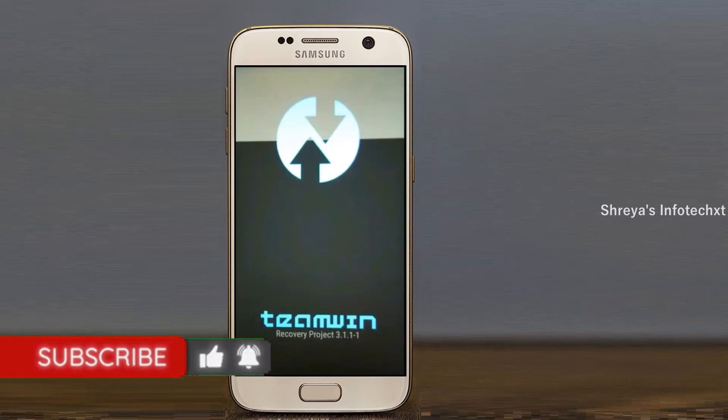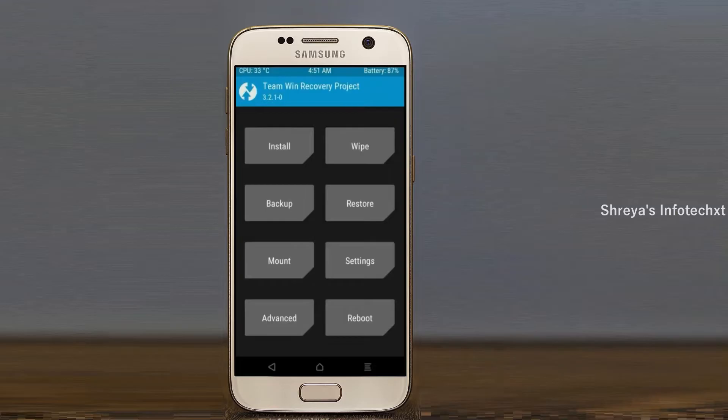Let us boot our device into TWRP recovery mode by pressing volume up, volume down, and the power button simultaneously. Then we have to take a complete backup before we flash the custom ROM.